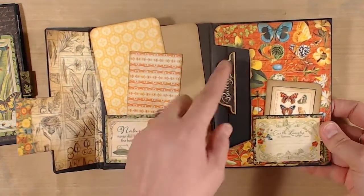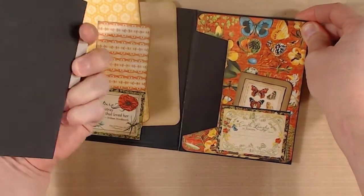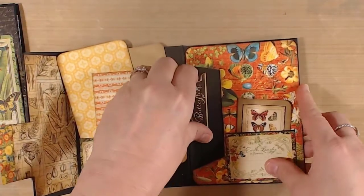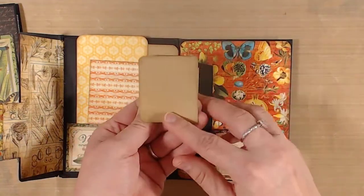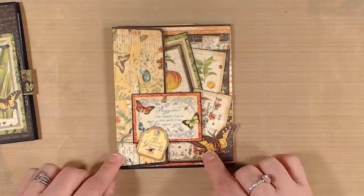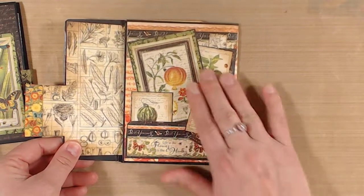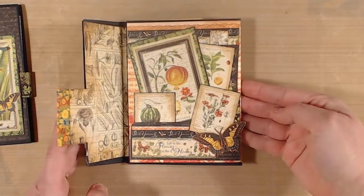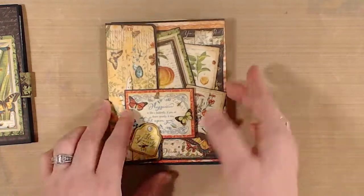Just cute. And then over here in this envelope pocket you can see we have another tag that you can pull out and use — again, more journaling, more photos, whatever it is that you're going to use. And then there's a little pocket here with a little notebook that opens for even more. And my favorite part about this is the magnetic closure — it holds it closed and the magnet is hidden underneath here under this little cluster of details.